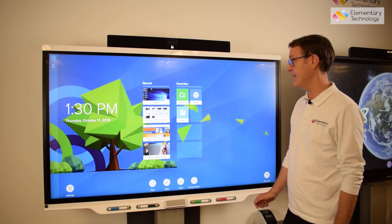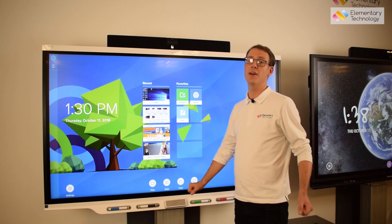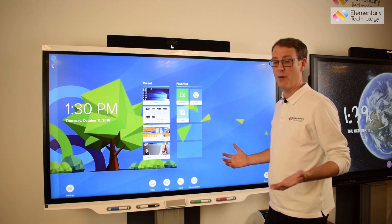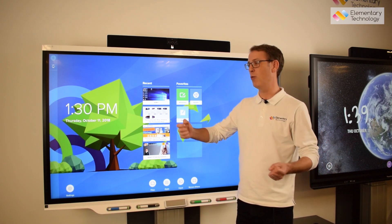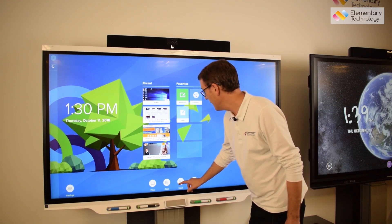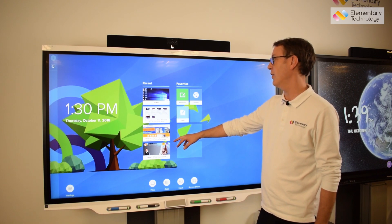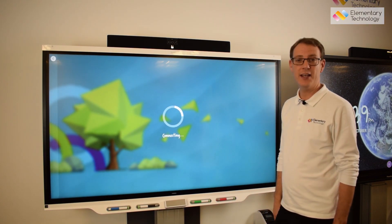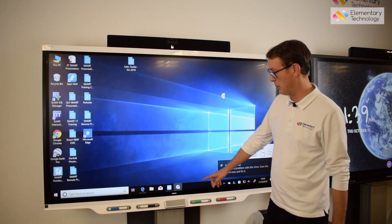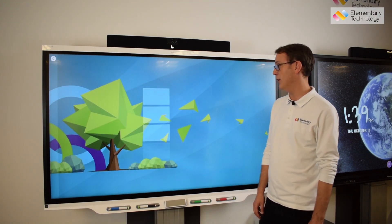One great and unique thing with the SMART 7000 series is that SMART have spent a lot of development effort to make things seamless. As a teacher, you don't need to know what inputs or sources things are on or what buttons to press. You can see everything connected to the screen and jump in and out — going back to your PC without worrying about whether it's on HDMI or whatever input it uses.